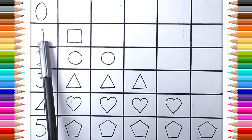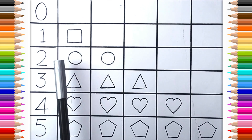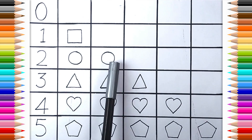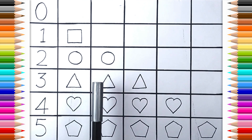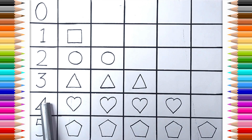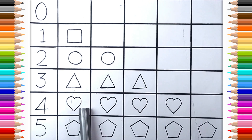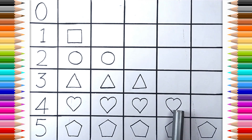Zero. One. Square. Two. One. Two. Circle. Three. Three. Three. Three. Triangle. Four. One. Two. Three. Four. Heart. Five. One. Two. Three. Four.